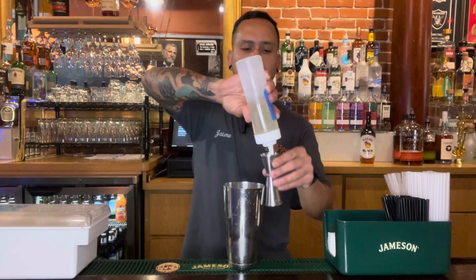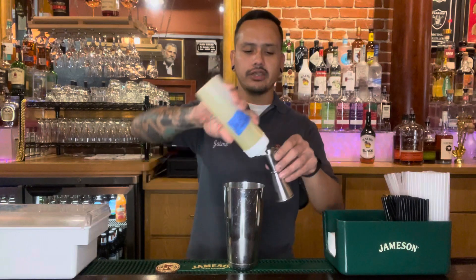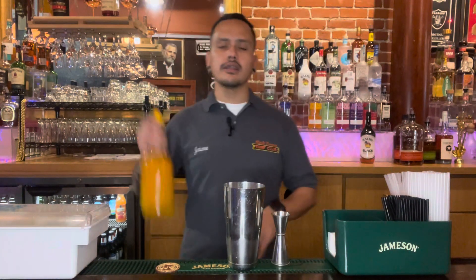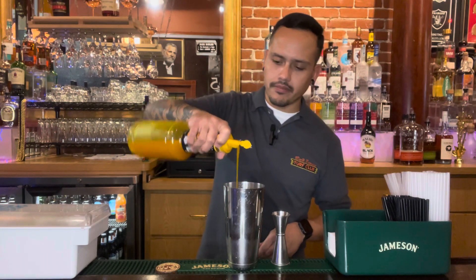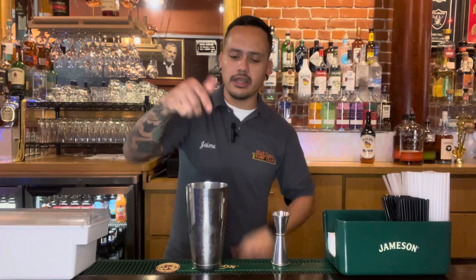Then we hit it with a half ounce of simple syrup, half ounce of fresh lemon juice, and just a little splash of mango puree. Then we take a squeeze of lemon and drop that in there.